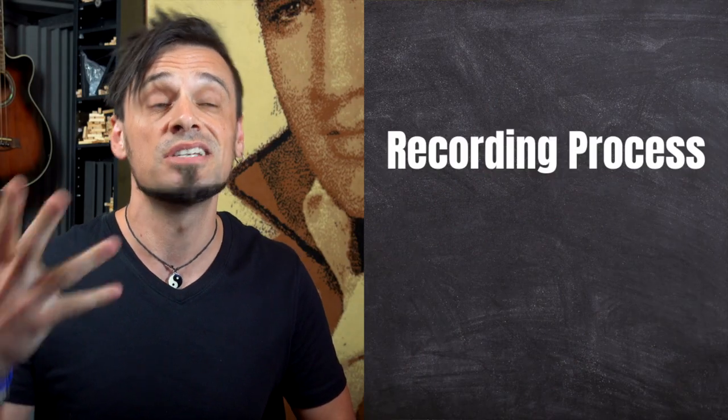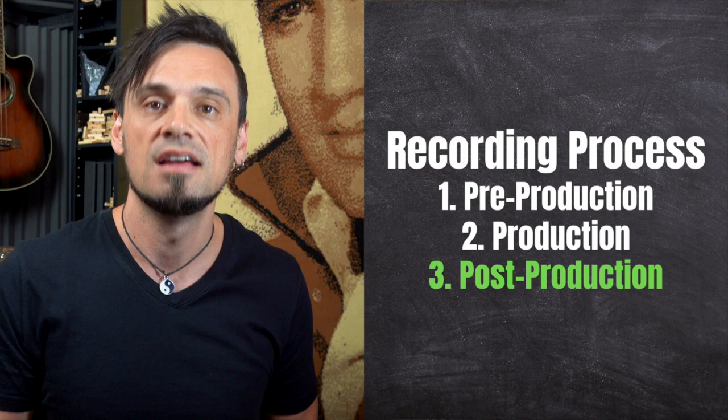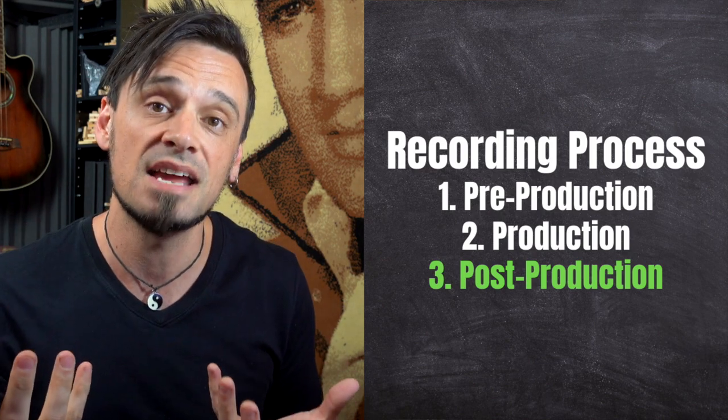Now, if you've watched the last few videos of this series, you'll know that the recording process is pre-production, production, and post-production. It's exactly the same with video.